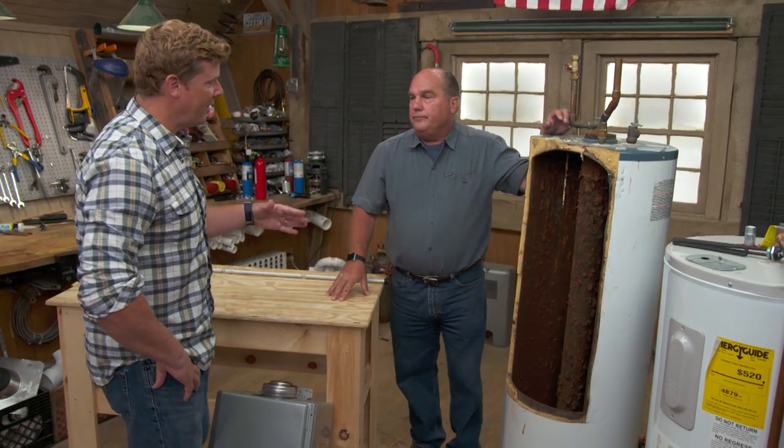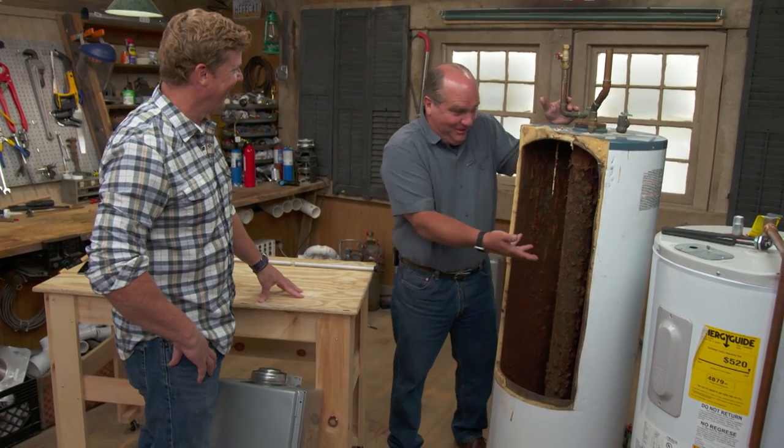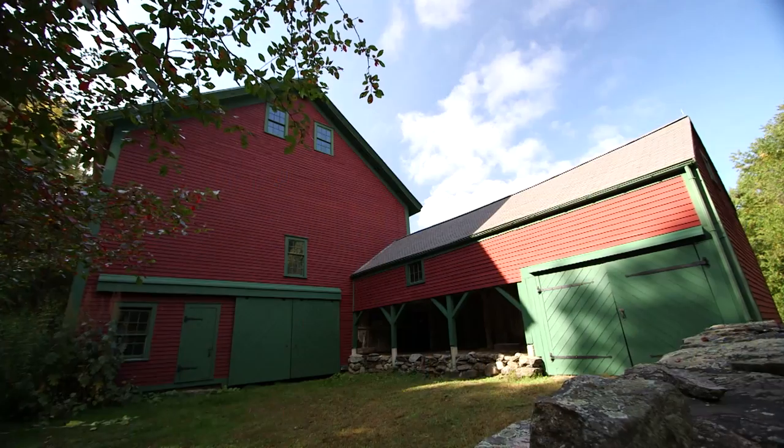Kevin wraps up the water heater segment, joking that Richard's cutaway model of the tank interior is terrifying. Richard confirms that's what it looks like inside a glass-lined steel water heater.